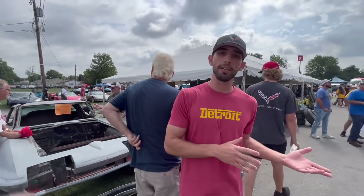What we're going to do is go year to year and teach you how you can tell the difference between a 1963, 4, 5, 6, and 7 C2 Corvette.